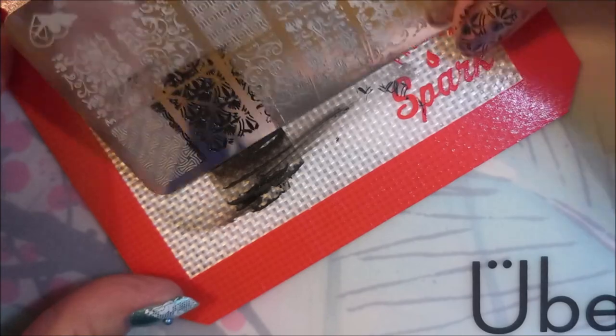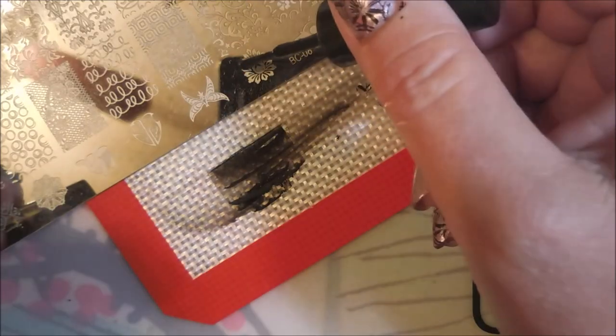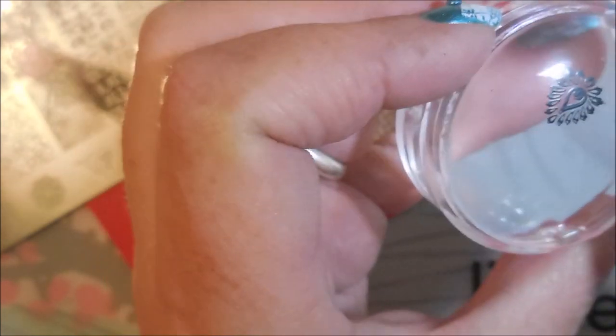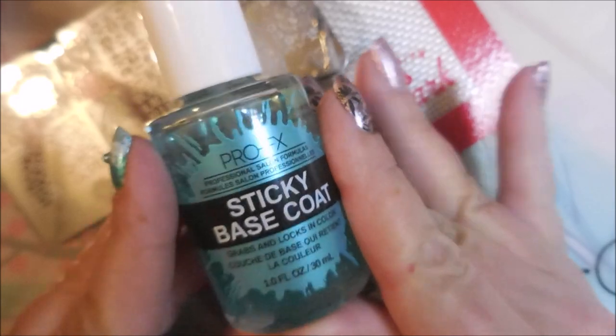I'm going to turn this plate around and use this little image right next to the corner, and I'm going to try to put that up next to my cuticle line. There's some extra stuff on it so I'm going to try to get some of that extra off, which is giving that polish just too much time to dry. And here we go — we've got an oopsie coming. It didn't take all the image, so I'm going to clean that off and put on some ProFX Sticky Base Coat and redo that rascal.